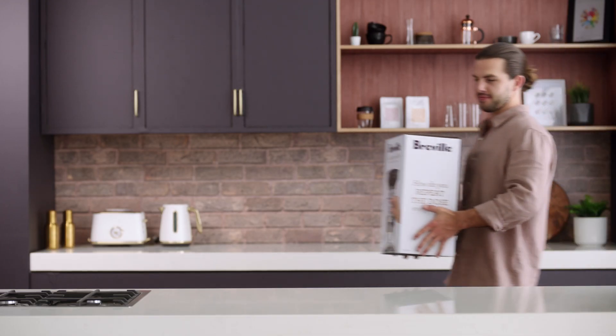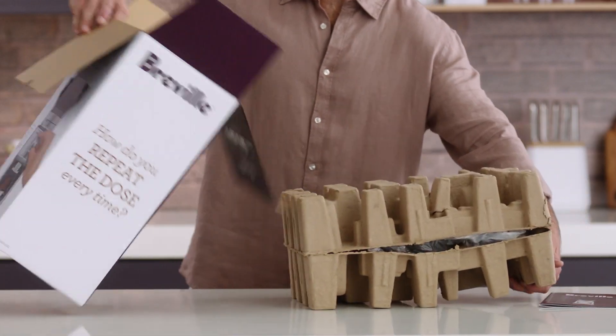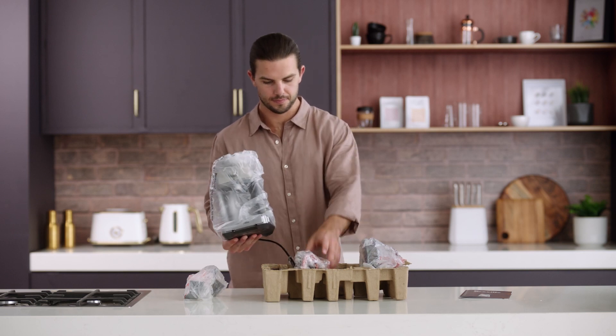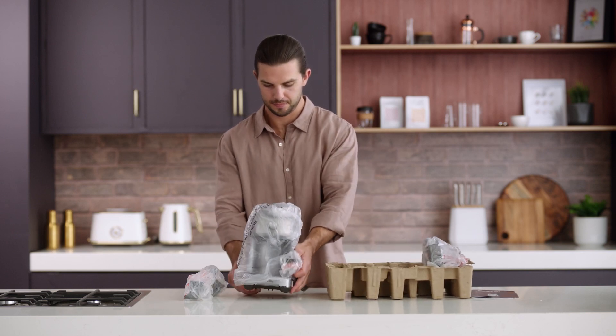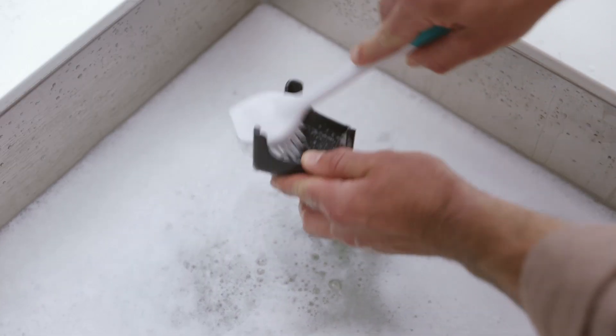Before you get your grind on, let's prep your machine. Lay the box on its side and use the flap to slide the machine out. Remove the grinder from its box and safely discard all labels and packing materials. In warm water, wash the cradles and dry them thoroughly.